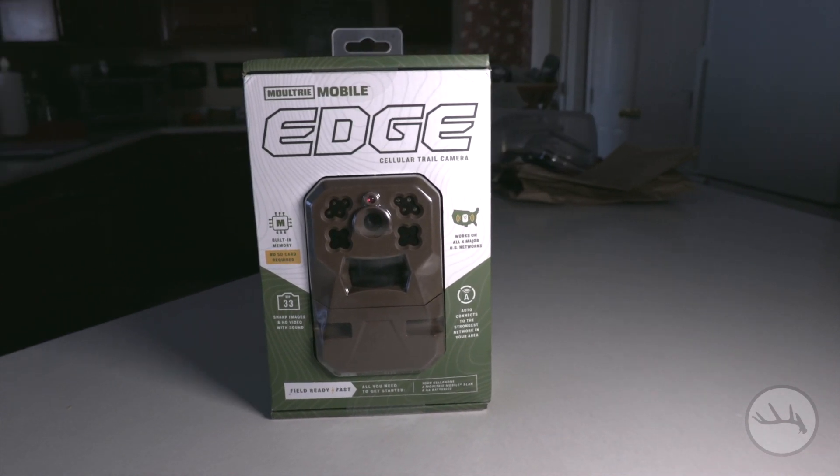Those are the basic features of the trail camera. My only real concern is going to be battery life. The instructions say not to use rechargeable batteries and to stick with lithium. I put some alkaline batteries in there — they'll probably last a couple of days, so we'll see how that goes.